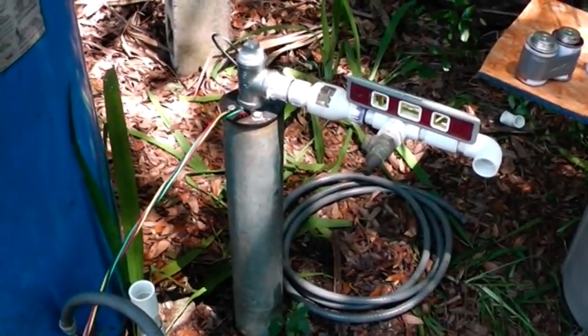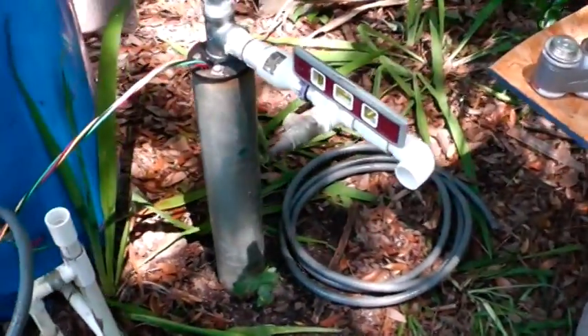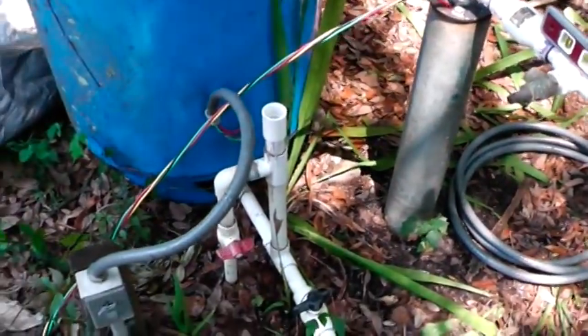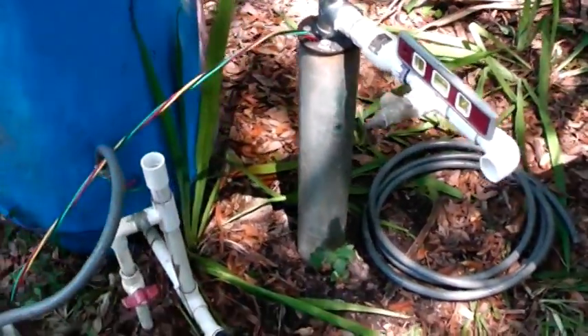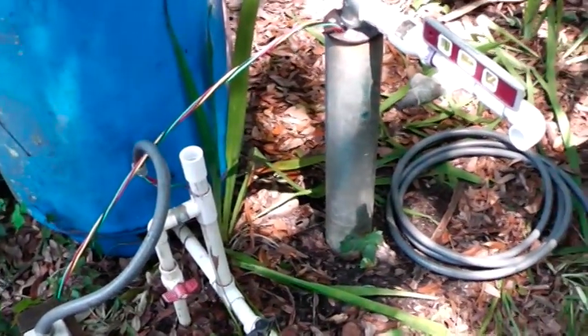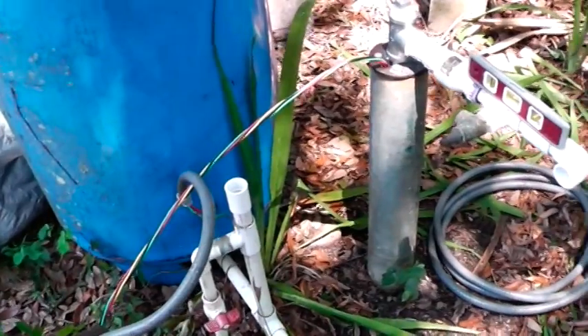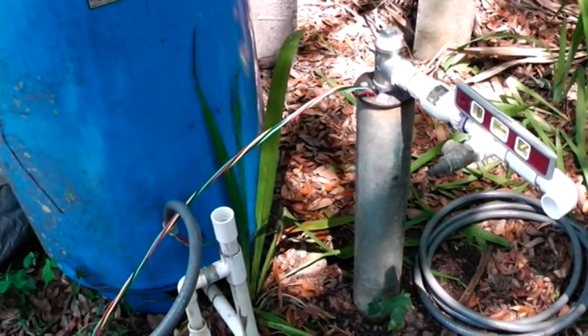Okay, we just got our submersible pump installed, and how are we going to hook it up? We've got to get from over here to over here. We have to do the plumbing and the electric. And before I get started here, this video is for information purposes only. You should not try this at home — only under the direct supervision of a licensed electrical, plumbing, or well contractor.